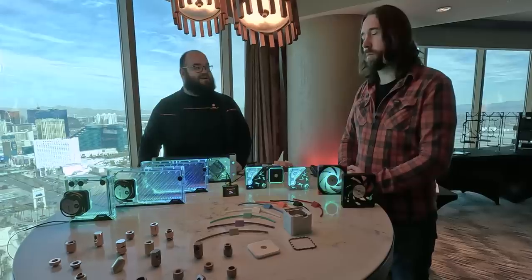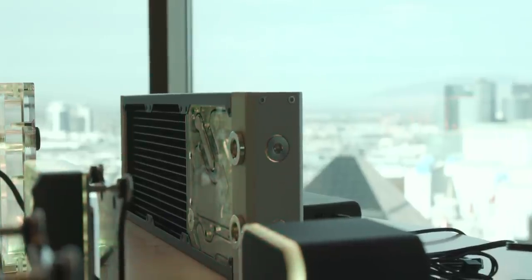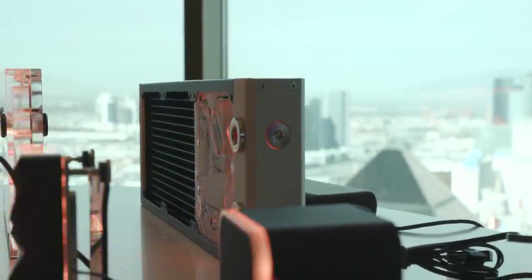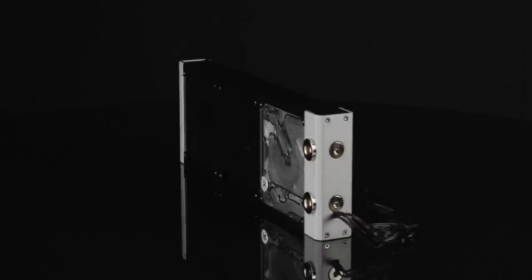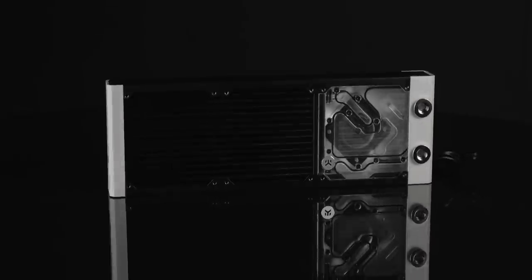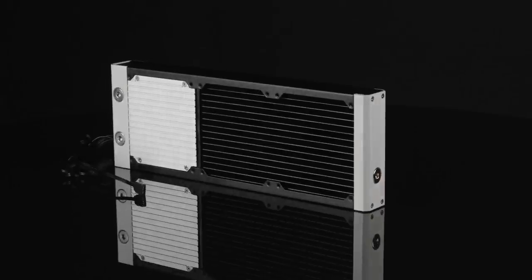They look great, and with the RGB showing off like this, they're definitely something you can see inside a lot of systems. The next product to look forward to is a combination of the Surface Radiator with the Kinetic FLT pump reservoir. So it's a radiator, but also a reservoir and a pump — and there's also cooling for the pump in it as well. It's four things, and it does have the RGB — basically an AIO without the tubes and the block.